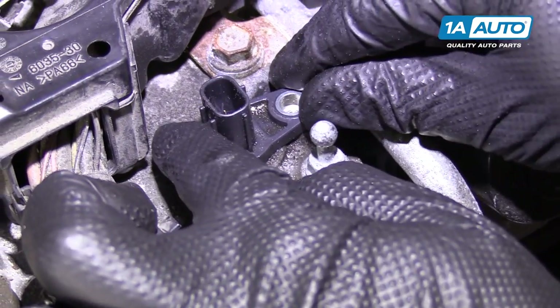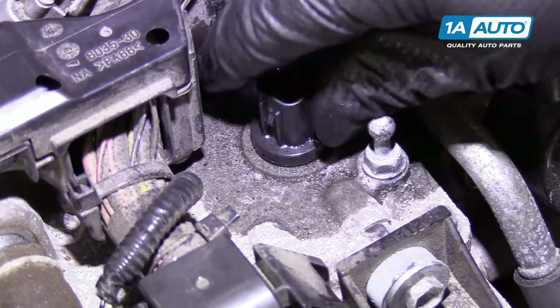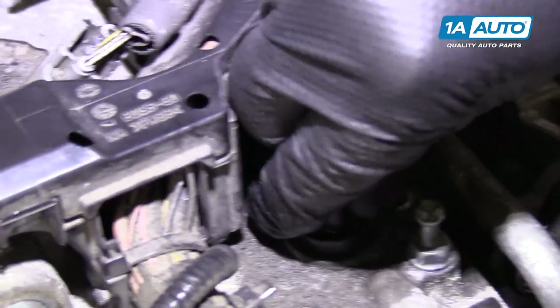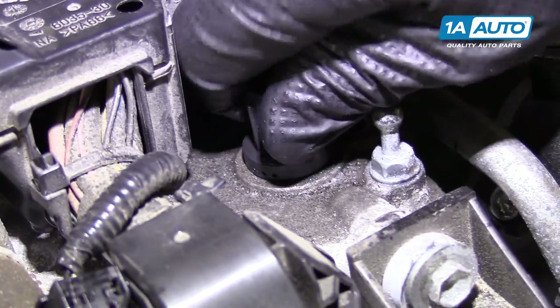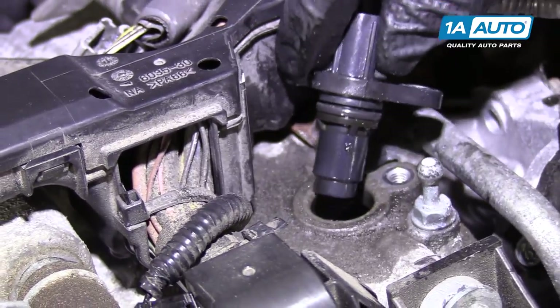It does have an O-ring sealing it, so I'm going to push it kind of back and forth to break it free, and then wiggle it out of the opening. There it is.